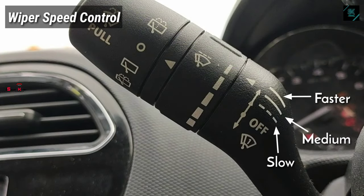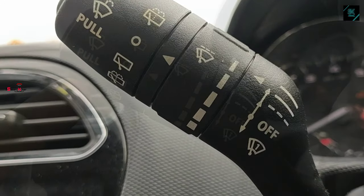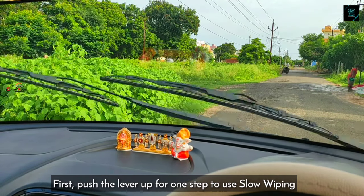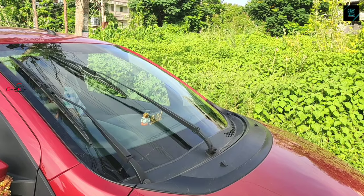Now, the wiper speed control comes up with three levels: slow, medium, and faster. If you push the lever one step ahead, that makes the wiper operate with a very minimal pace. This option is very useful during slightly drizzling conditions.